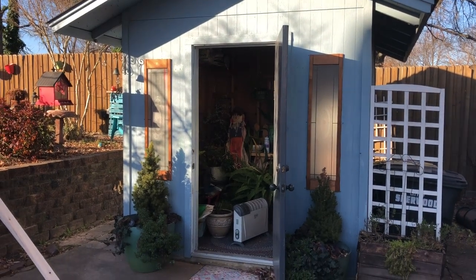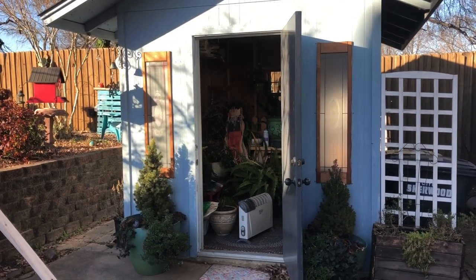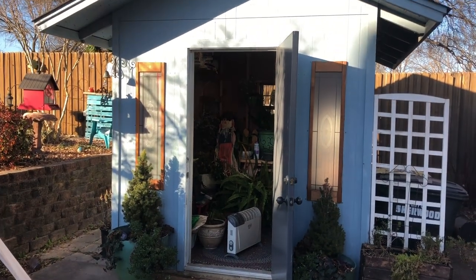There's another view of it. And that's my little heater — it's a thermostatically controlled heater that I leave in there in case the temperature drops, to keep my plants alive. So there are the windows in my shed.